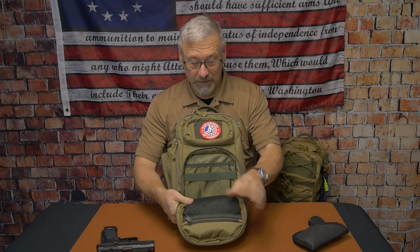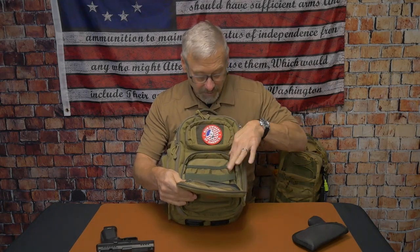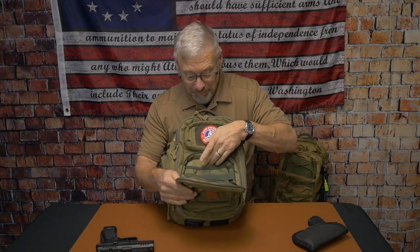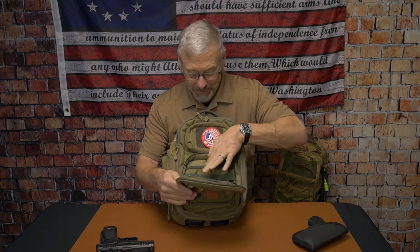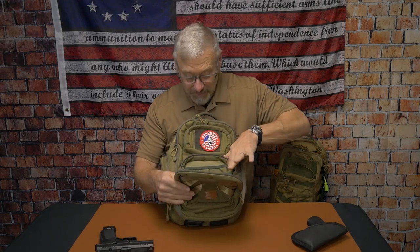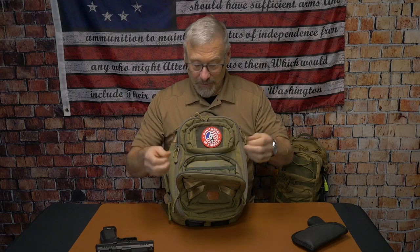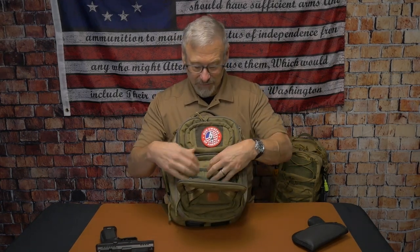Then you get another outer compartment. This one does have a zippered mesh pouch on it, which is nice. There are some MOLLE straps, and some pockets to put knives, flashlights, pens — whatever you need. This pocket here I would have made a little bigger; it's for pens and all that. But they had their reasons, and just because I feel they should have done something different doesn't make it a wrong bag. They really well thought out the pockets.